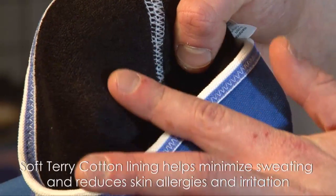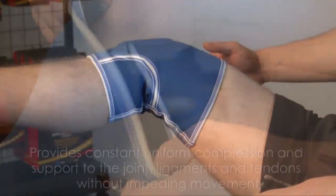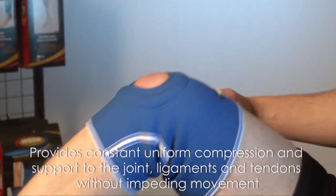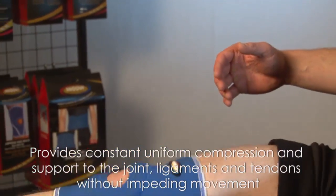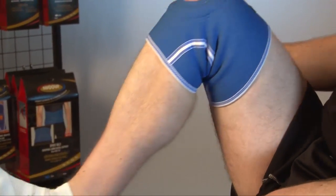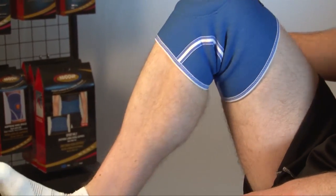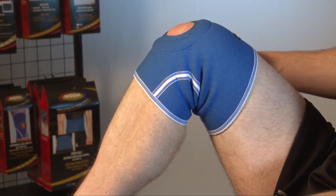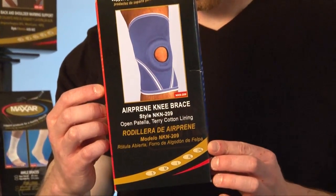Soft terry cotton lining helps minimize sweating and reduces skin allergies and irritation, provides constant uniform compression and support to the joint, ligaments and tendons without impeding movement. The Maxar AirPrene knee support is not only extremely effective but more comfortable to wear than competing products. Maxar high-quality supports represent a good investment in your comfort and health.